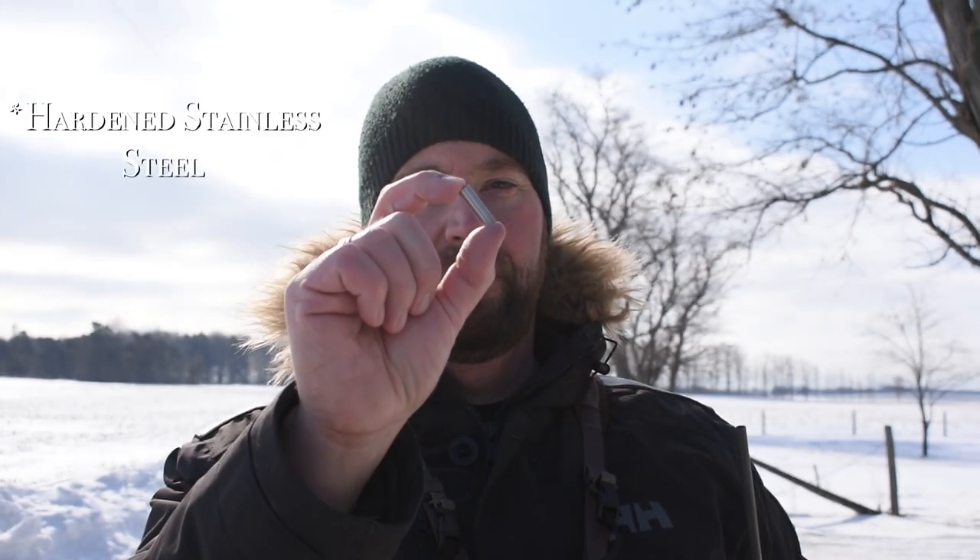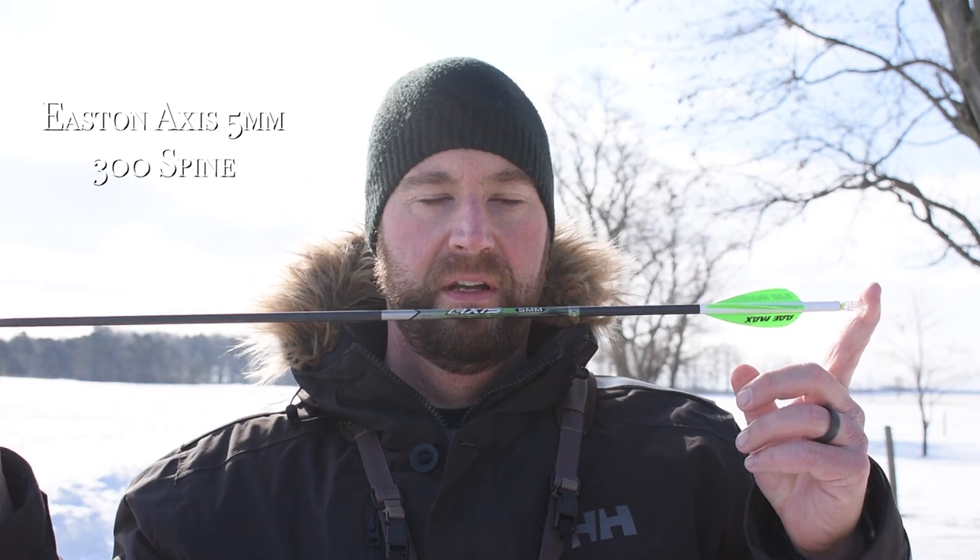To prevent that from happening, different companies have impact collars. This is a titanium 25-grain impact collar from Iron Wheel Outfitters. They are measured to fit whichever arrow you are shooting — this is an Easton Axis 5mm, 300 spine. It has been crafted to fit exactly over the end of this particular arrow with tight tolerances.